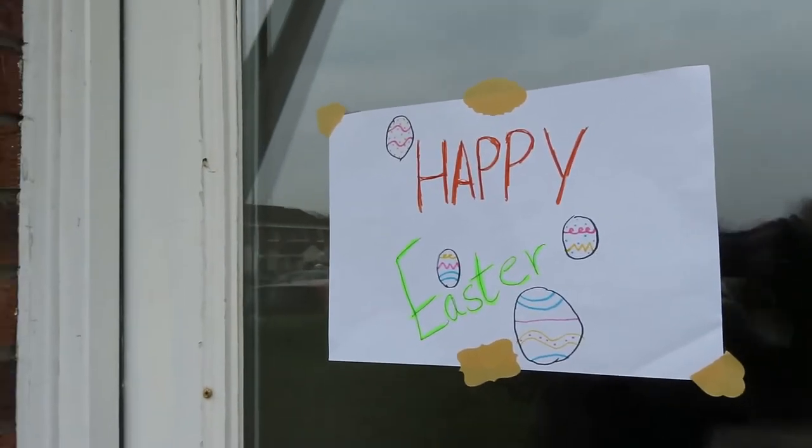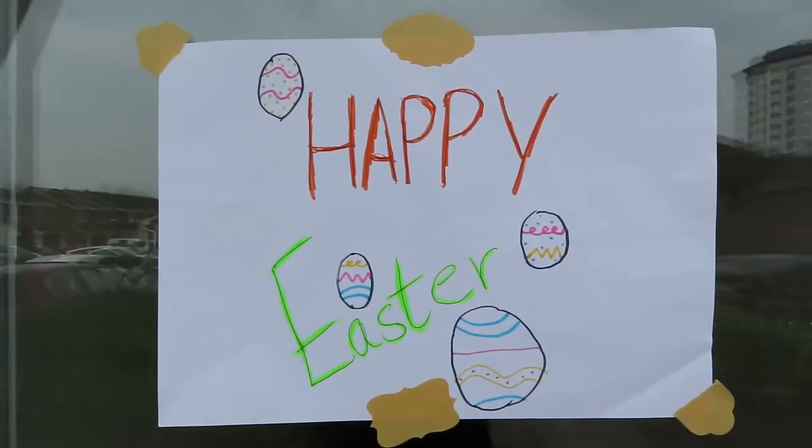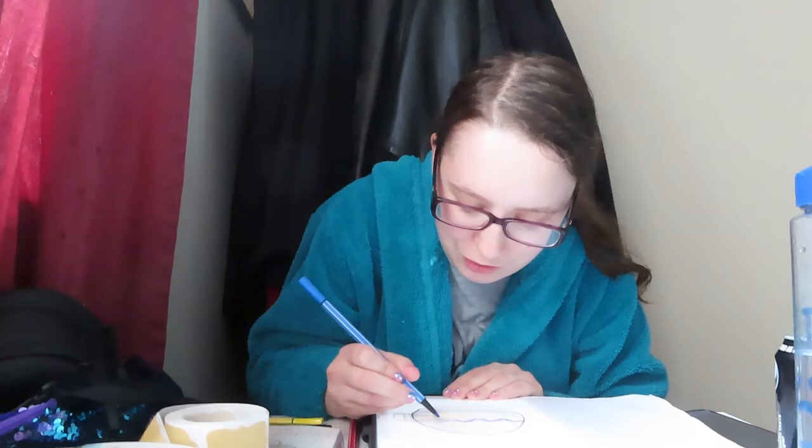This is me cheating while I'm drawing. Like, I can't draw Easter eggs, so I'm just drawing an Easter egg using my graphics tablet as a reference and drawing over it — just to wish everybody a happy, good lockdown Easter.